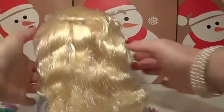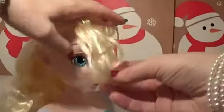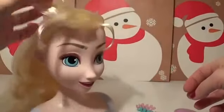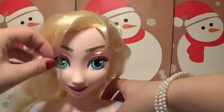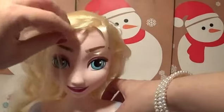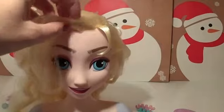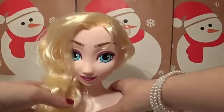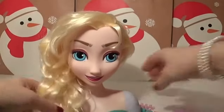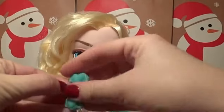Gosh, that's gone so wavy — it looks amazing. There's also a fringe here, so we can put that on the side if we want to. She wants a fringe for the day.